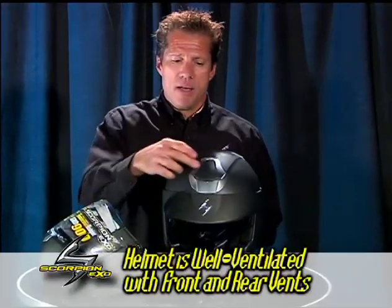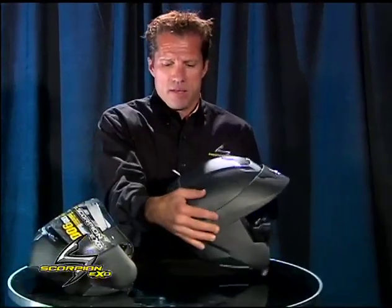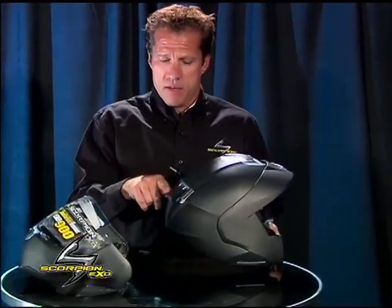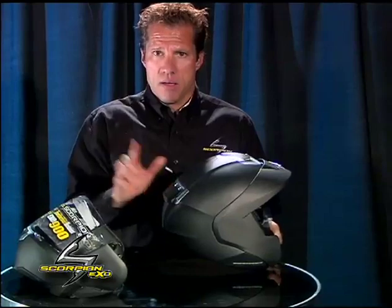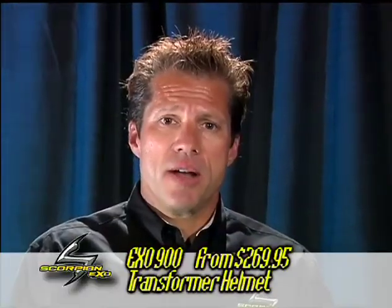The helmet is very well ventilated and very easy to operate with gloves on or gloves off. That's our front vent, the rear vent — very easy to operate. That's the EXO 900 transformer helmet. Thank you for watching.